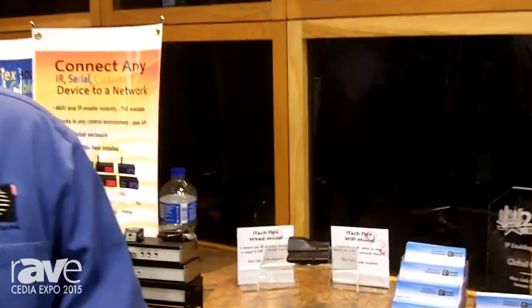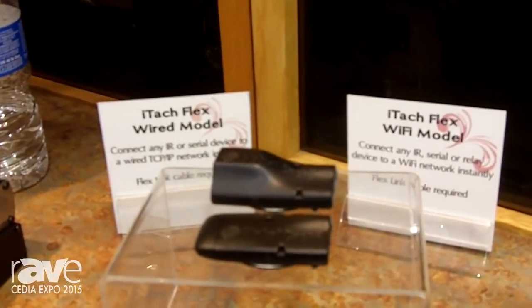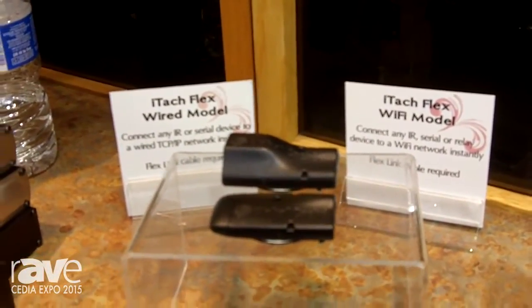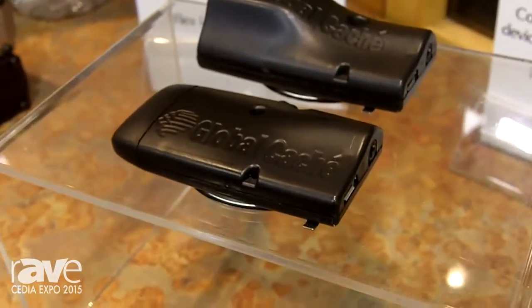Hi, my name is Brian Kurth with Global Cache. We are here at CEDIA 2015. We are displaying today our Flex product. We have both a Flex Wi-Fi and wired model for Ethernet. They also come in PoE versions.